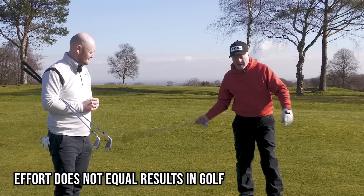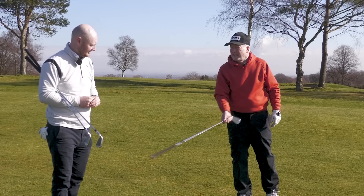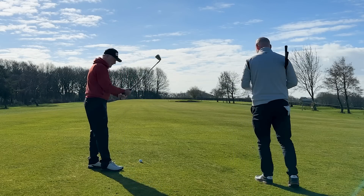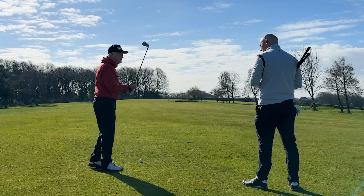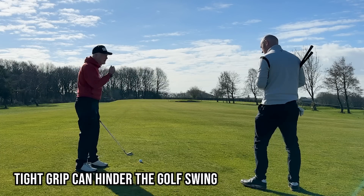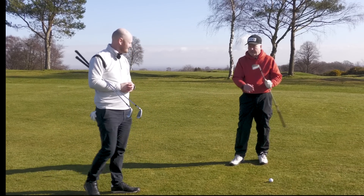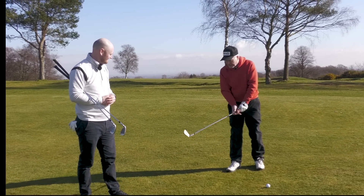Think of it a little bit more like badminton — if you were going to return a shuttlecock, you'd bring your wrists free and alive. If you're holding it hard like an axe, that's not going to work. That's actually going to rob you of any speed. So we need to be able to understand what the grip's big functions are.